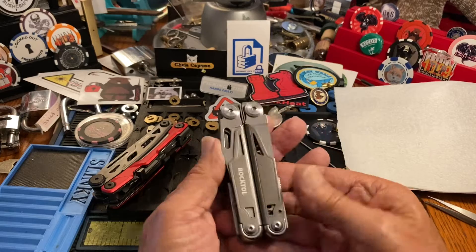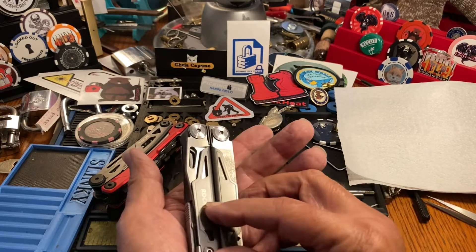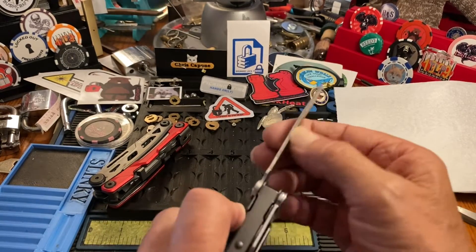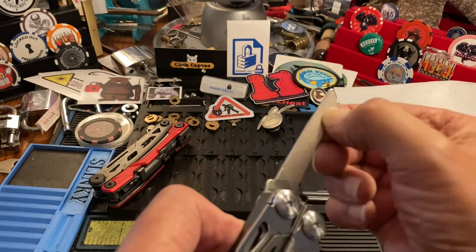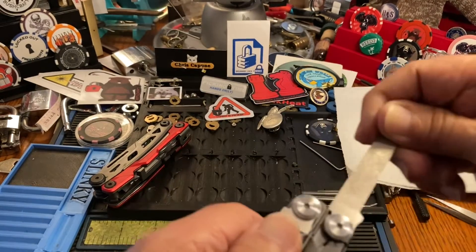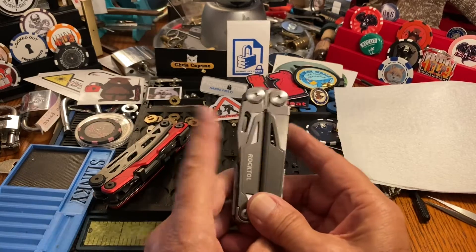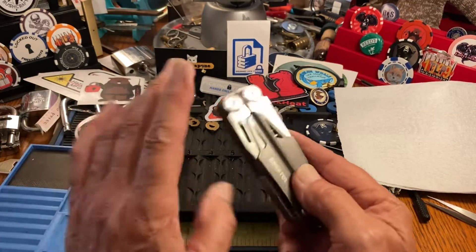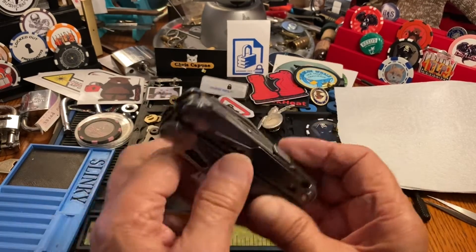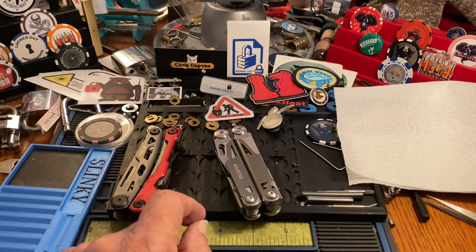So there you go — the Rock Tool would be my choice: 45 bucks delivered, I don't think you can beat it. You could spend more for exotic handles. I didn't show this earlier, but the Rock Tool has a diamond file and a regular file — okay for nails or something, not a huge deal. I really like the Rock Tool; I will carry and use it. If I was going to carry one every day, which I may, it would be this one. Anyway, thanks for watching — hit like, subscribe, ask a question, leave a comment, and we'll see you next time.